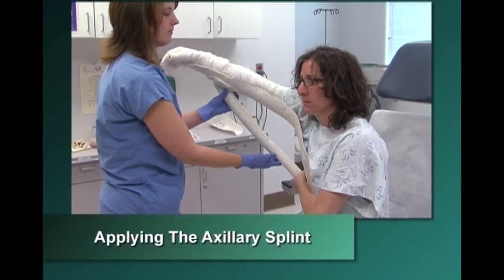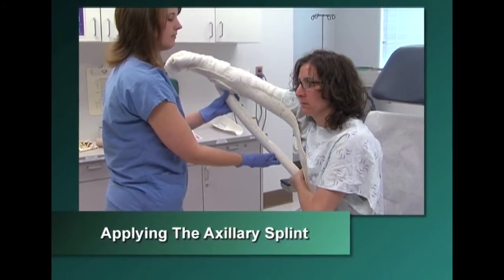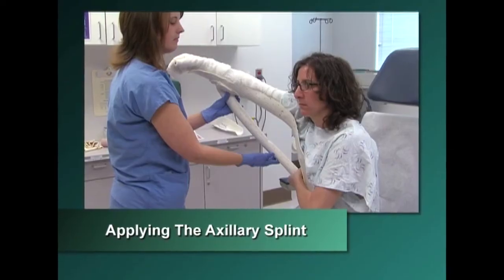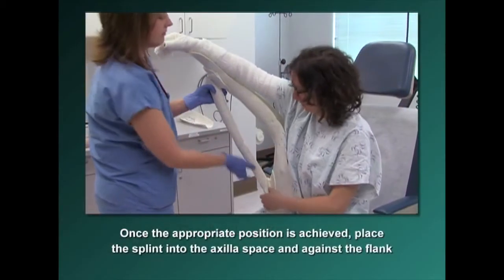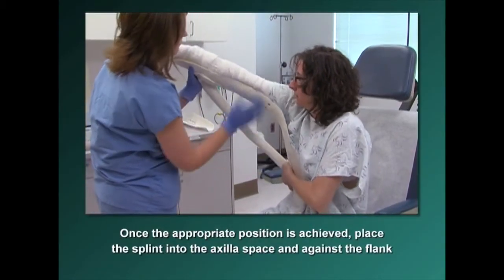To apply the splint, the patient may require assistance to achieve the appropriate position for placement of the axilla splint, especially if he is having pain or stiffness in the joint. Once the appropriate position is achieved, place the splint into the axilla space and against the flank.